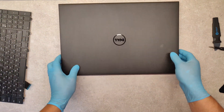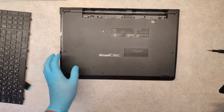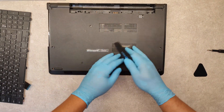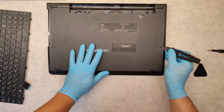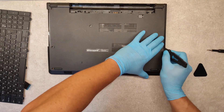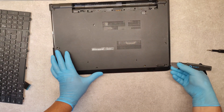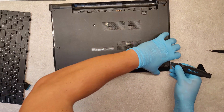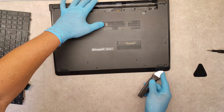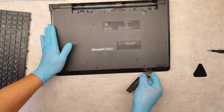Okay, close the lid. Now with a sharp tool we have to take out this bottom panel. Carefully. Carefully.